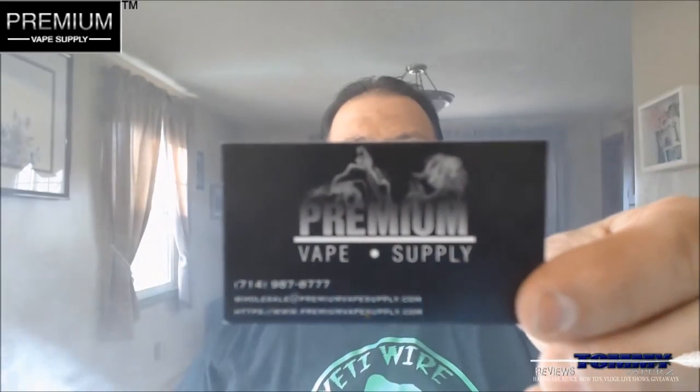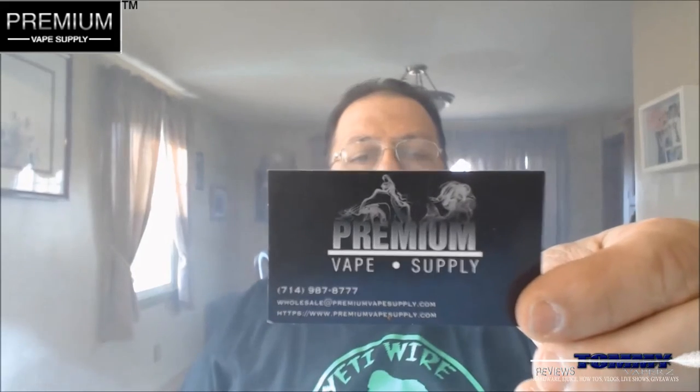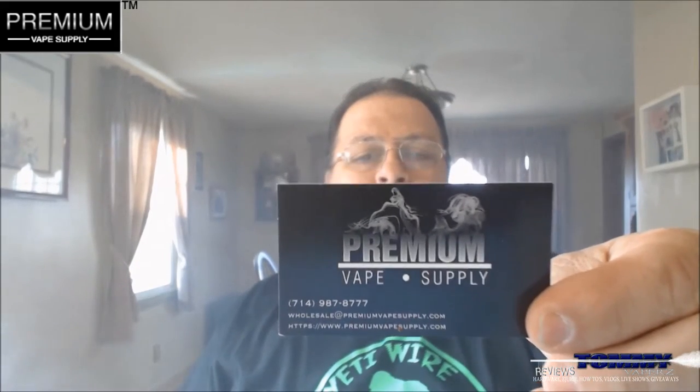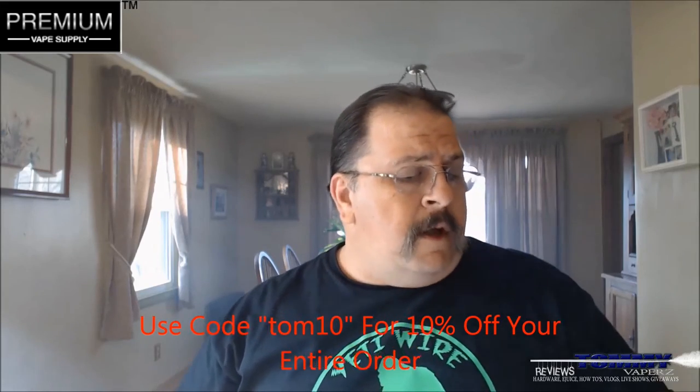Hey everybody, thank you for joining in today. We're going to do another e-juice review. I got this in from Premium Vape Supply — you can find them at www.premiumvapesupply.com, also on Facebook and Instagram. I'll leave all their links down below. If you spend $25 you get free shipping, over 100 mils gets you free priority shipping, and if you use code tom10 you'll get 10% off your entire order.